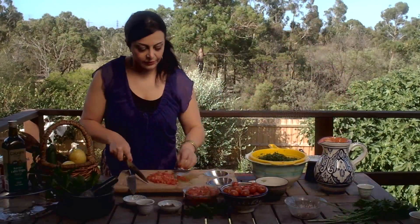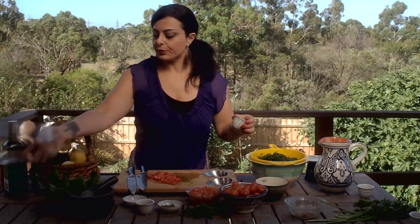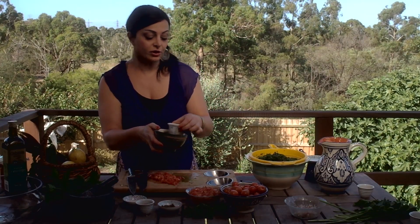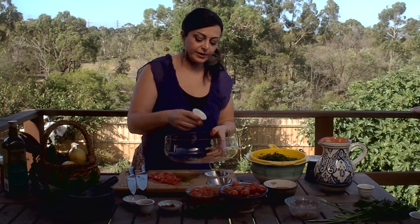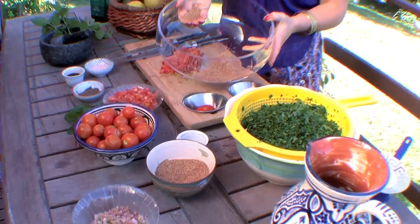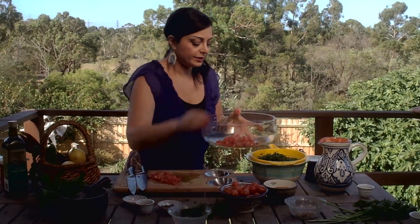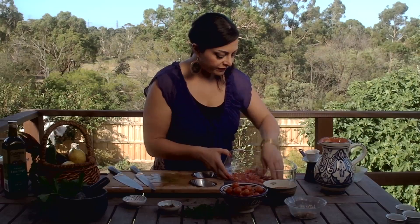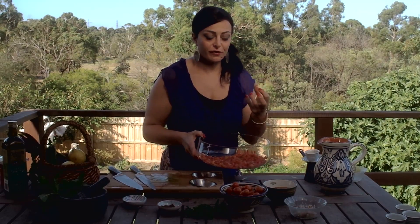We've got the tomato — I've chopped up two tomatoes here. A little trick I was taught: rather than putting the cracked wheat, which is the burghul, in warm water to soften it, I'm going to use about a coffee cup's worth — a big handful of cracked wheat. We take the tomatoes and just coat the cracked wheat with them. I've chopped up another two tomatoes and put them in, using your fingers to make sure they're evenly spread. The juice from the tomato is actually going to go into the cracked wheat and soften it.